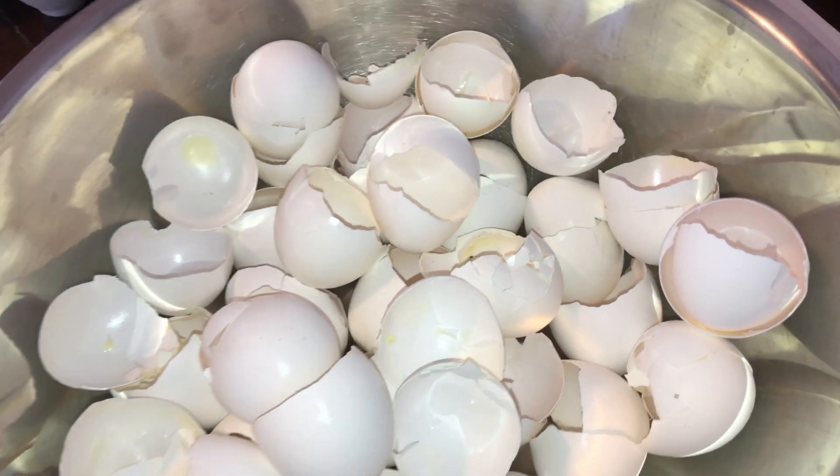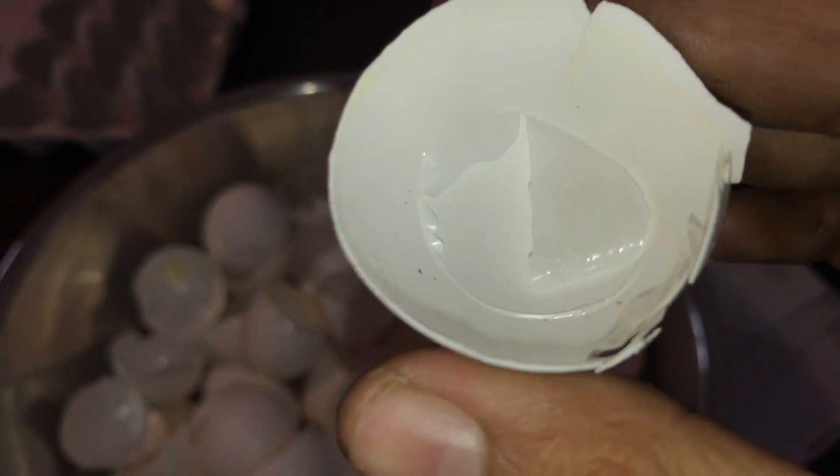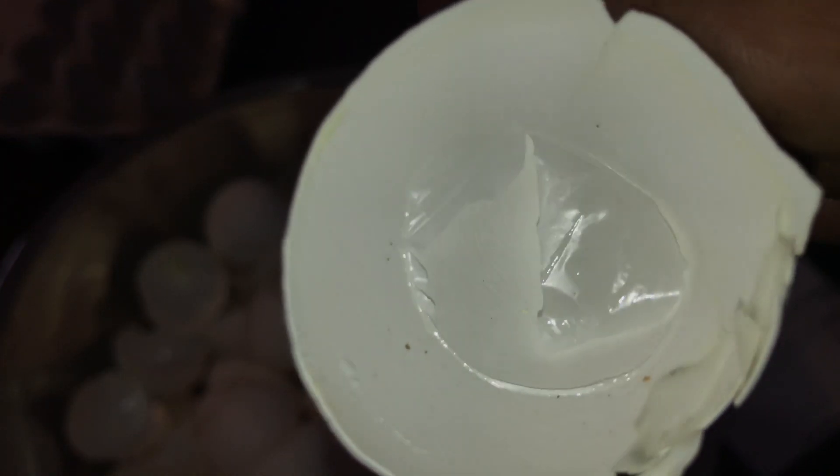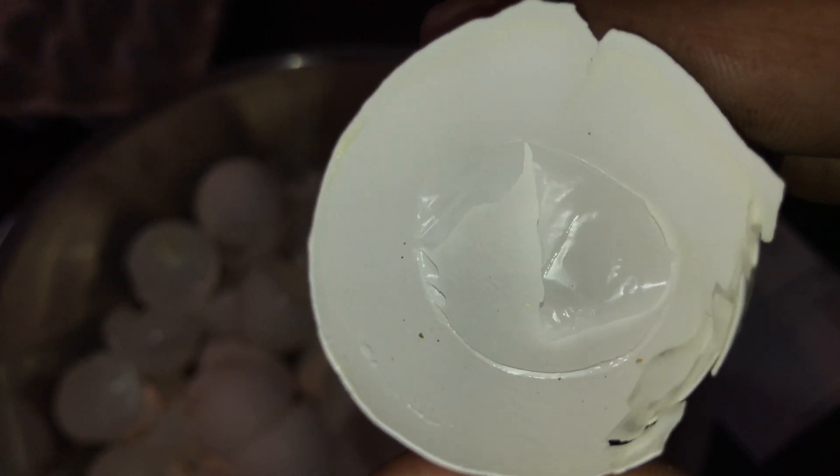To begin this process we are first going to take our eggshells and remove all of the filament from the outer layer. This inner layer won't be going in our vinegar mix, so I recommend removing the inner layers of each shell as you use the eggs before piling them in a container.